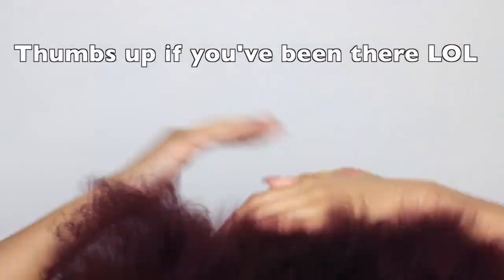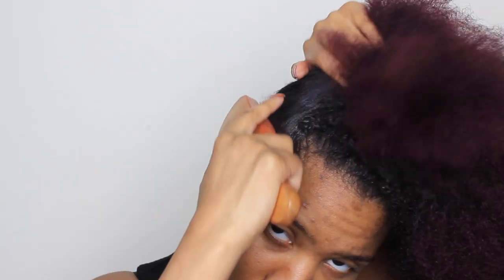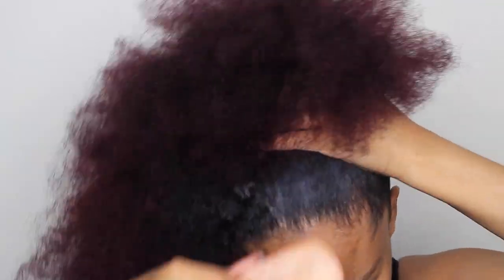I was being so lazy — I was supposed to deep condition my hair but I was like, I'll deep condition my hair tomorrow. That's why I've been wearing this bun, because I've been so lazy. Now I'm just gonna take one of my husband's soft brushes and brush my hair out, making sure everything is smooth, laying down those edges and getting everything ready for the ponytail.